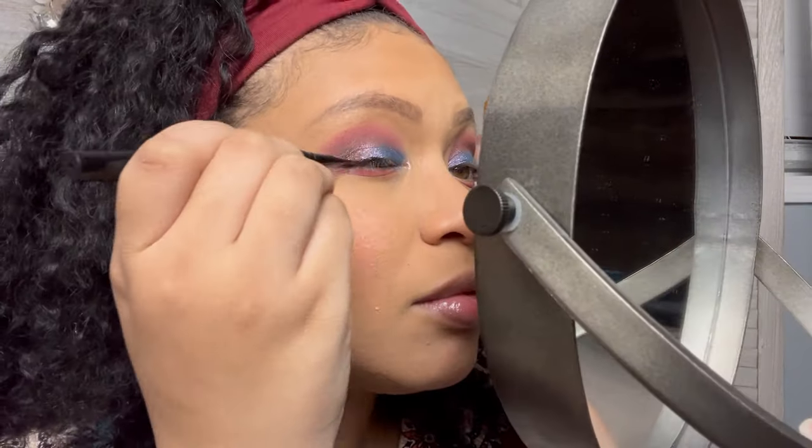Now let's go ahead and line these eyes. The eyes are in line. I'm gonna spray with my Milk Cosmetics setting spray that I got from my Lure box.